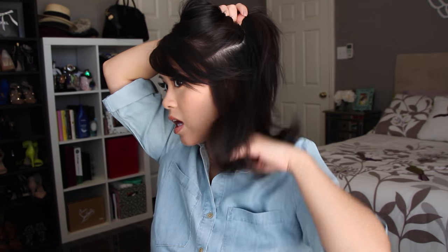First, I'm going to separate my hair and section it up, just right where my eye is. I'm not going to go any lower because I don't want too much volume down here — I want it to be lifted from up here.